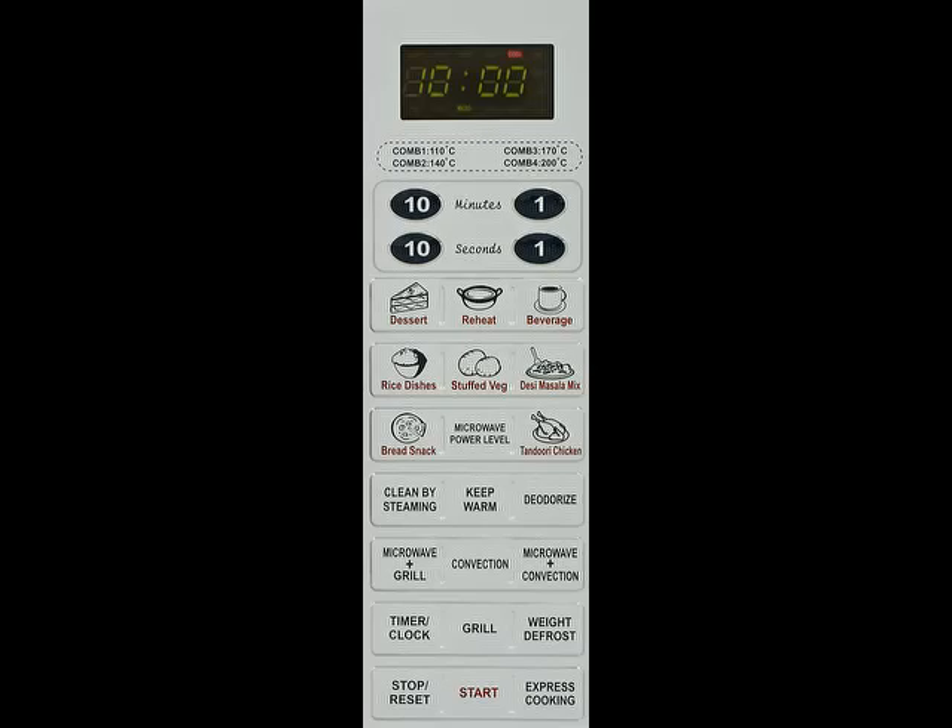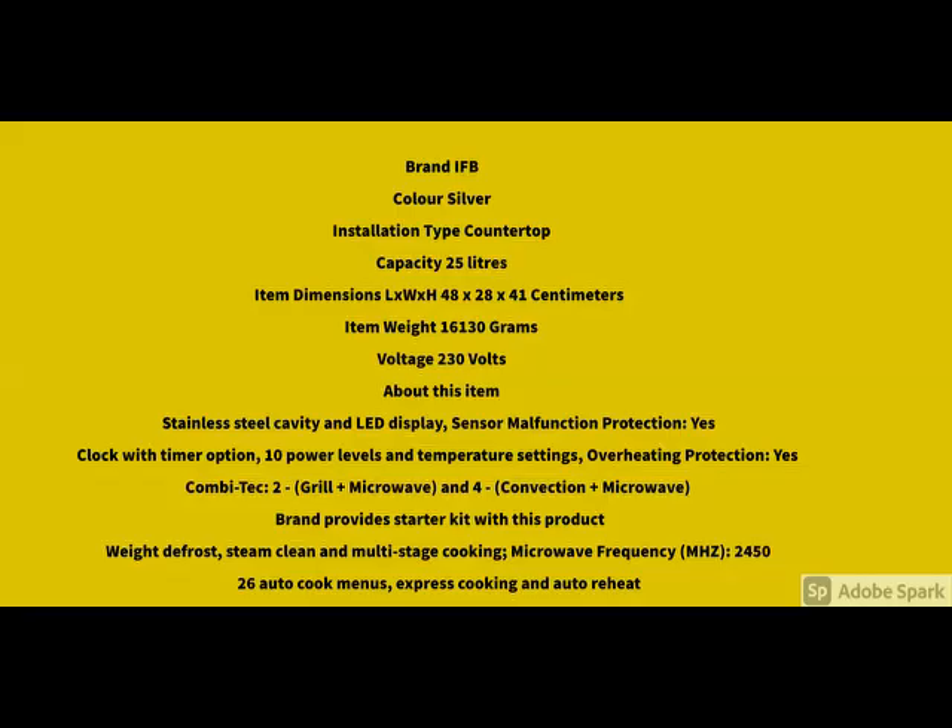You go through this video till the end and go through the specifications. What are the main features of this product — you go through it. And for more details, please check the description below. The main specifications are here — the quality and the product features, you can check it here.